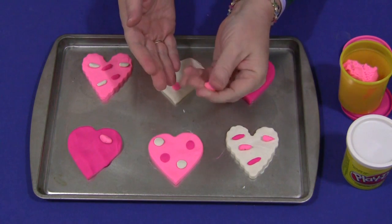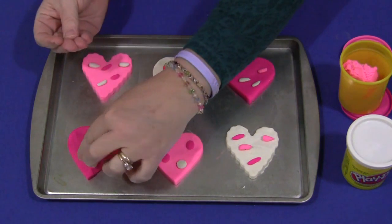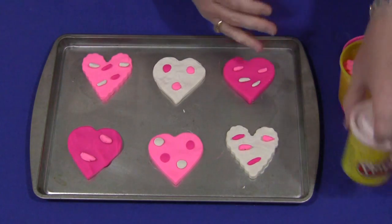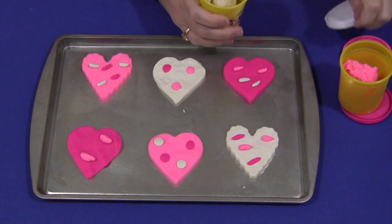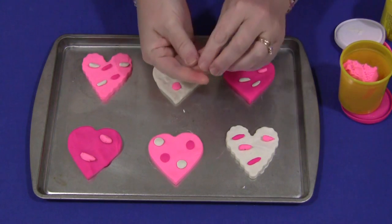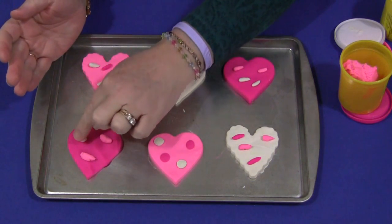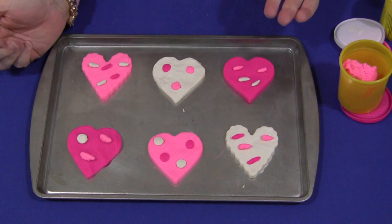This motion right here — rubbing back and forth and pinching together — is excellent for fine motor development. To make the chips it's even easier: just take a small amount of Play-Doh, roll it into a ball, sit it on the cookie, and push it down. Very easy to do.